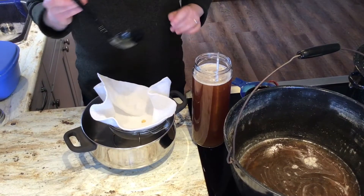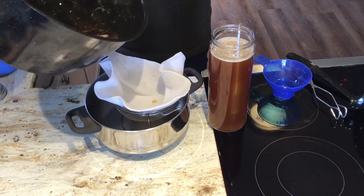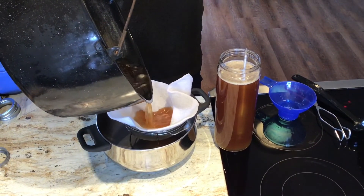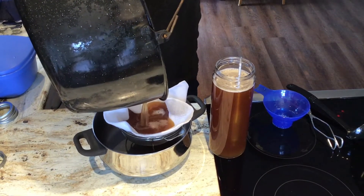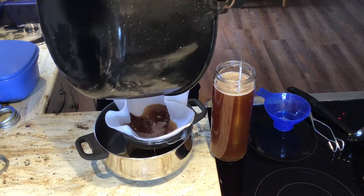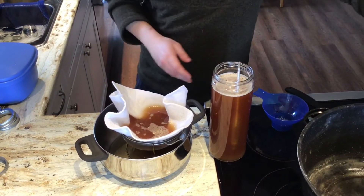And now we're going to start to filter. So we're just going to pour this into here. We need a felt filter to really get all the stuff out. And it's going to take a long time to filter. We're just going to let that sit.